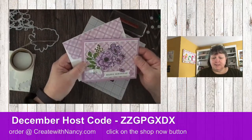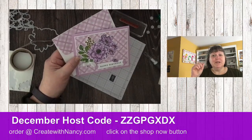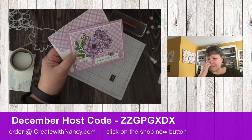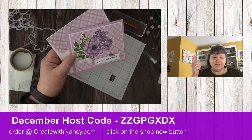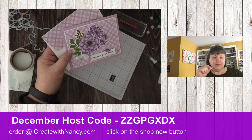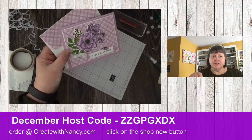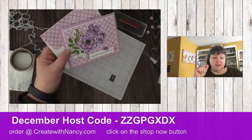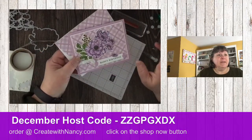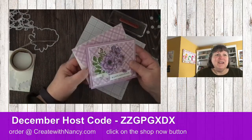January 5th is just a few weeks away, and there is a special coming up for Celebration. When you join during Celebration, there are a couple of different ways: for $99 you get $175 for free, or with $129 you get a mini cut-and-emboss machine and $175 worth of products. Ask me more about that if you're interested.